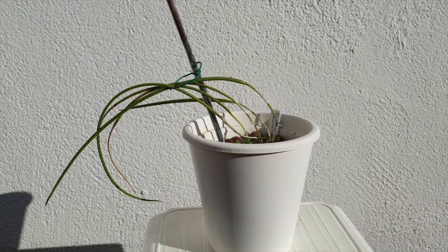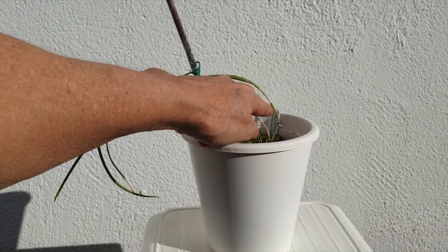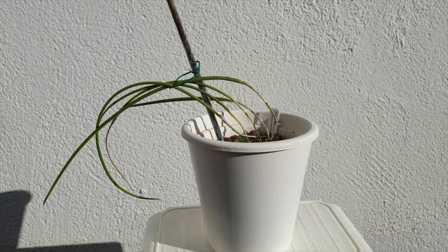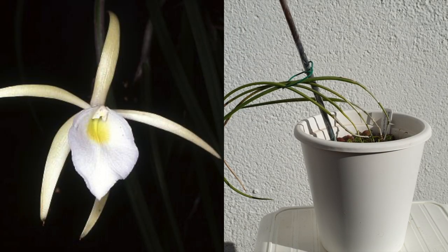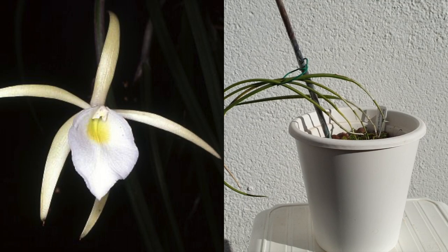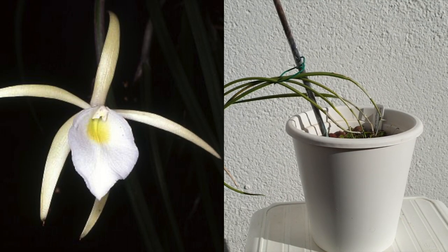The next two years I got one growth per year — there's one here and one here — and then finally, in the summer of 2020, she bloomed for me. One bloom, but that's all I needed for the record. Right now in the winter I have to be a little bit more cautious. My setup also has an unpleasant side effect, which is evaporative cooling.